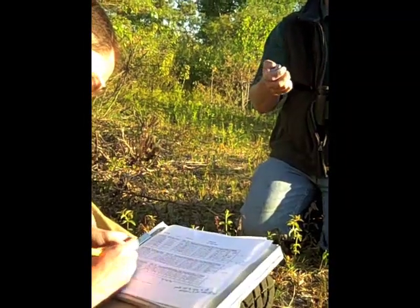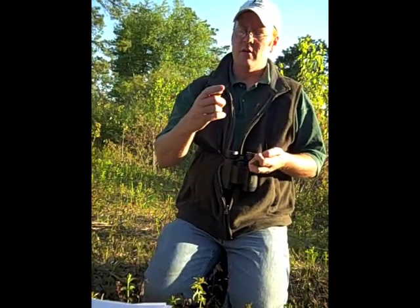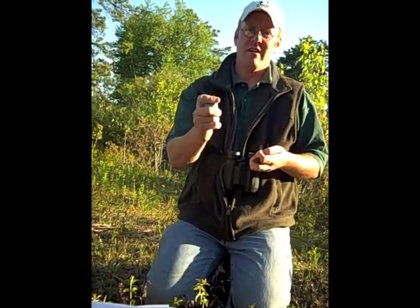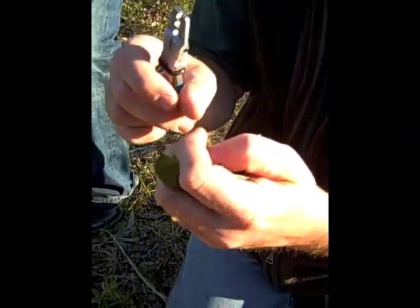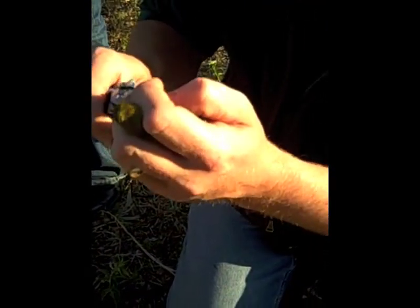After removing the prairie warbler from the net, we prepared to place bands on his legs and take measurements. The appropriate size bands — each one has a unique number on it. Carefully, Neil crimps lightweight aluminum and plastic bands on both of the bird's legs.